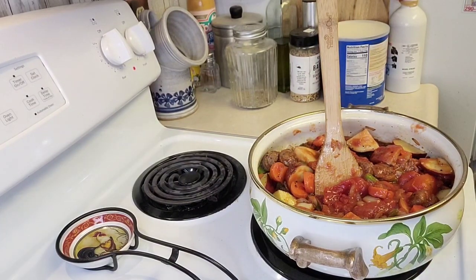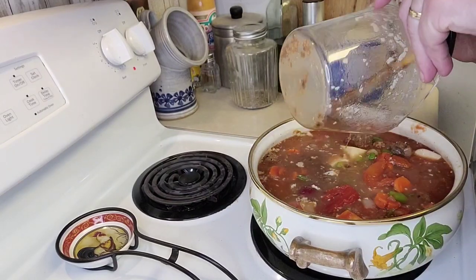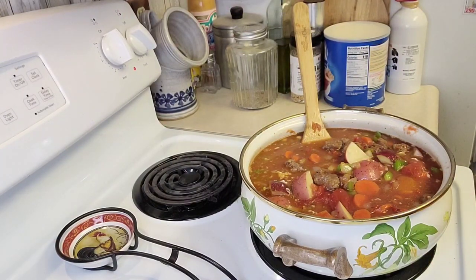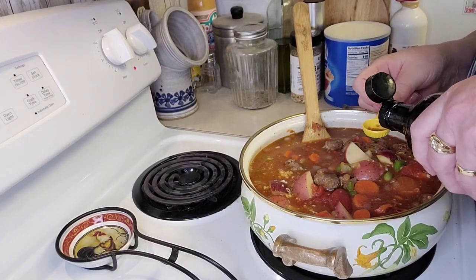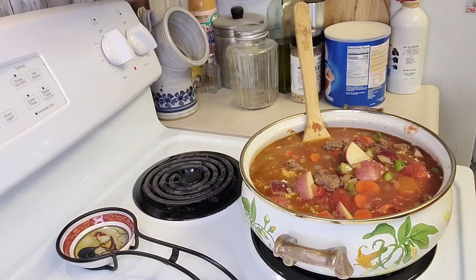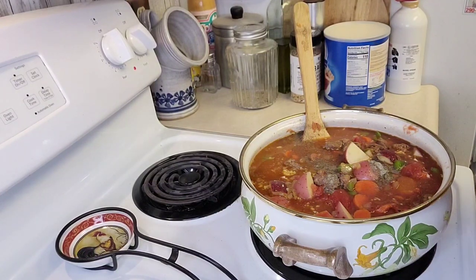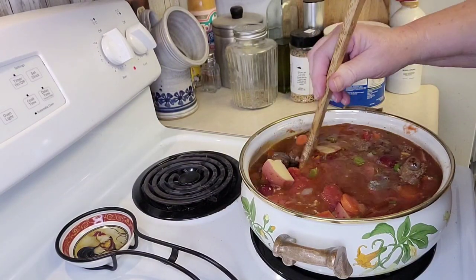Now I'm going to put in 32 ounces of beef broth. I use Better Than Bouillon — you can also use a package of beef broth if you want. I'm going to turn the heat up. I'm going to put in a teaspoon of Worcestershire sauce. You could put a little liquid smoke in if you want, but I don't like it so I'm not going to. I'm going to put in a quarter teaspoon of pepper and a quarter teaspoon of cayenne pepper. I'll mix all that in and let it cook for about 30 minutes until the potatoes, carrots, and everything get soft and all the flavors blend. It's going to be awesome.